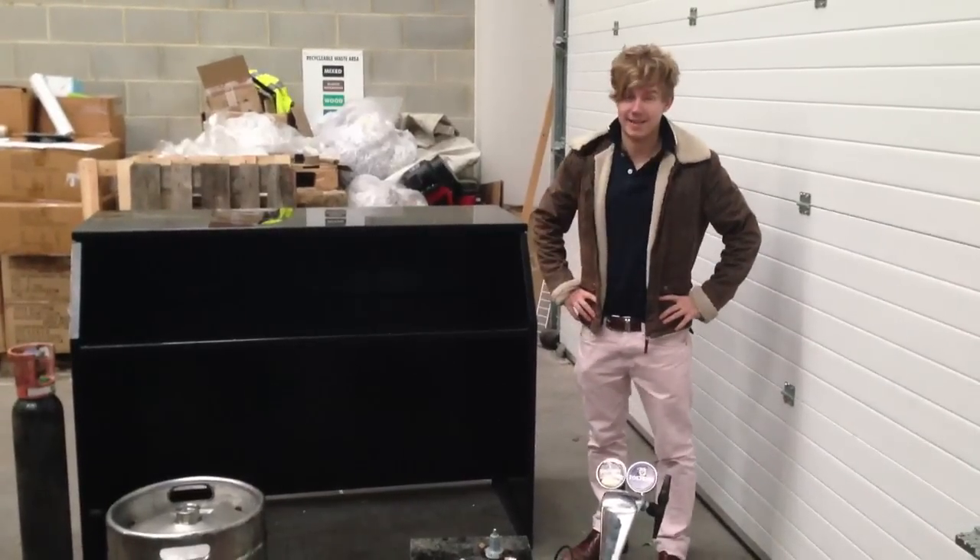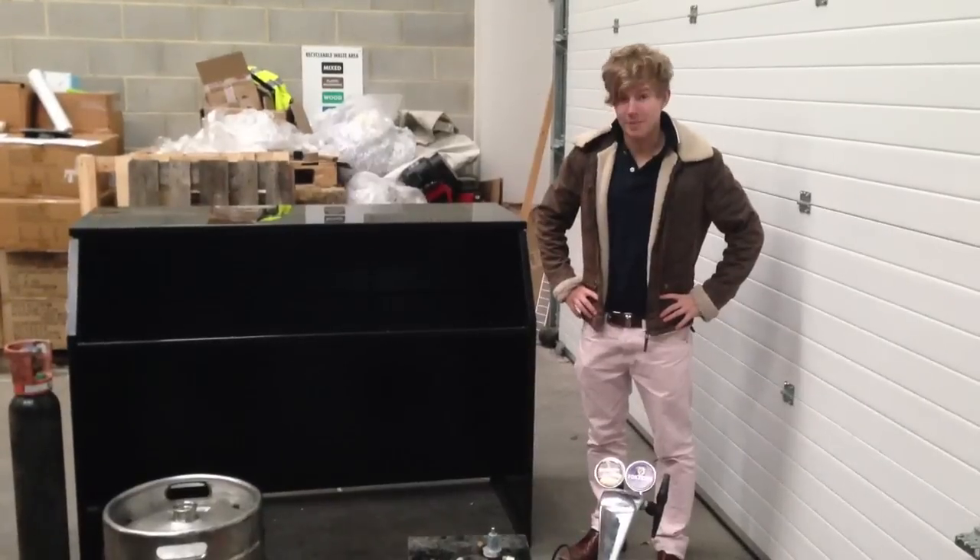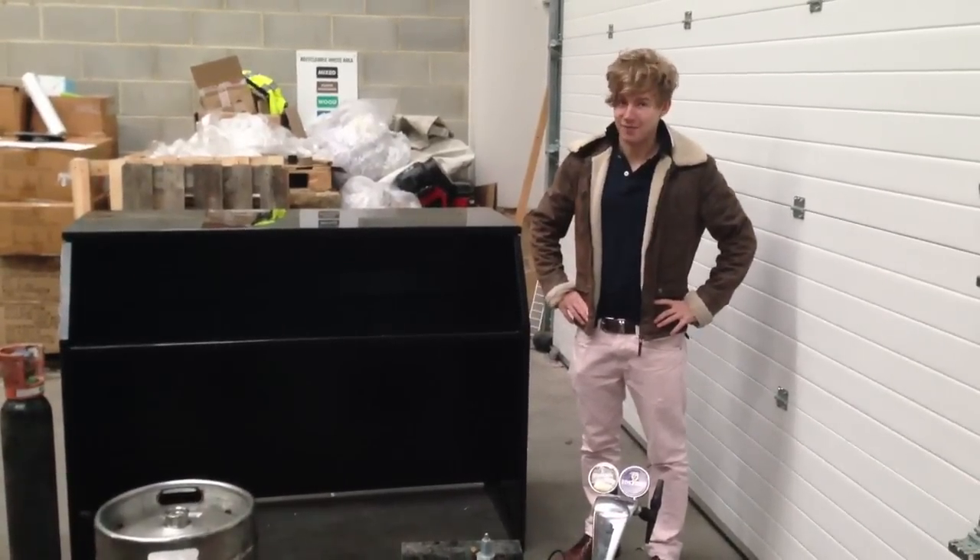Right, this is how you set a bar tapper. This is how I'll be setting your bar tapper when you hire a keg from us.